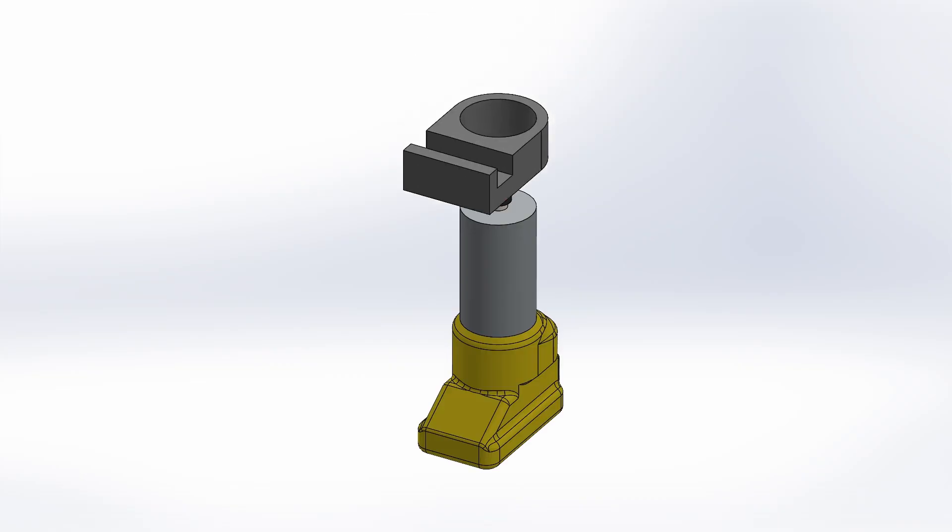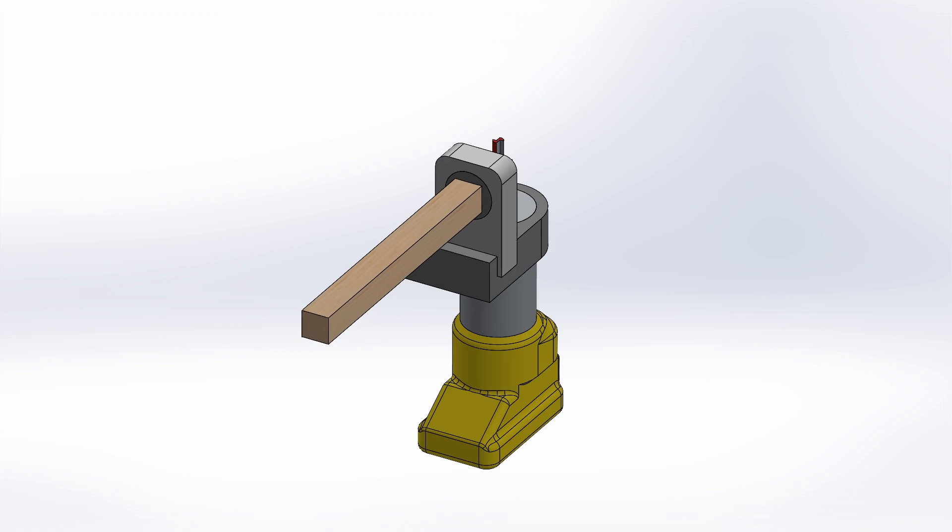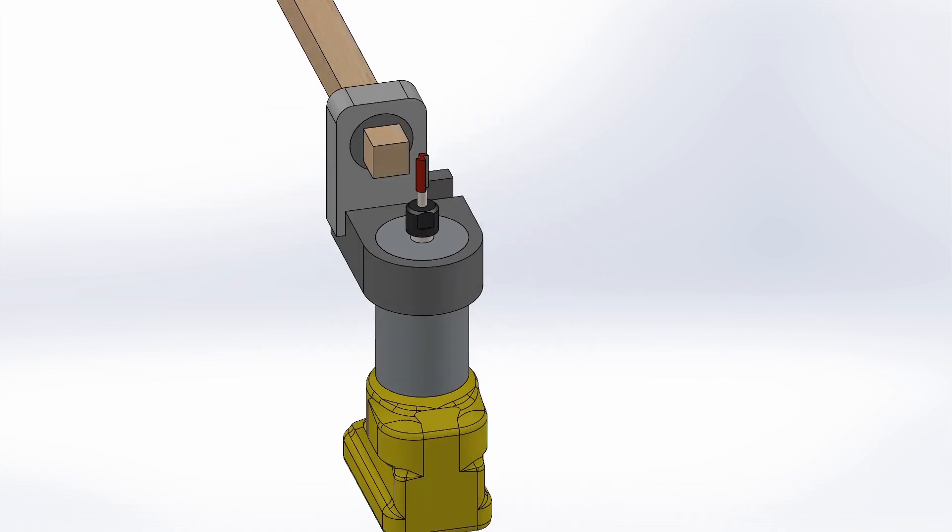The plan is to take my router and put a bracket on it, then put a housing in that bracket, and then put a bearing in that housing. The bearing will receive a square dowel. The entire housing should be able to move back and forth because, you know, lathe. I'll spin the dowel with my drill, push it into the router bit, and hopefully come out with something round.